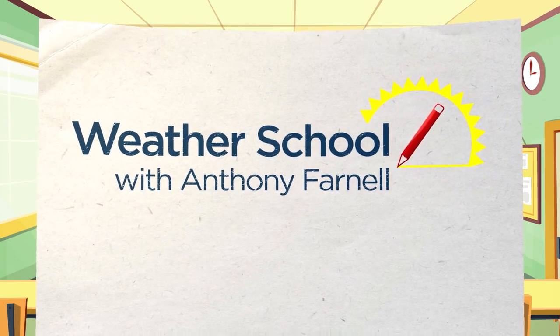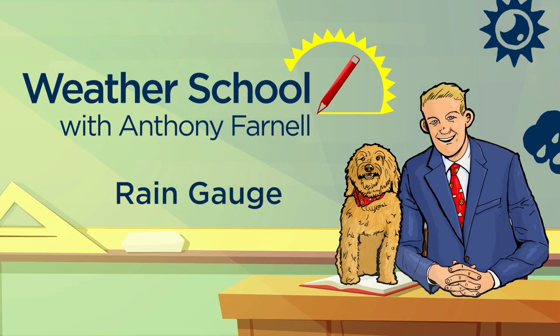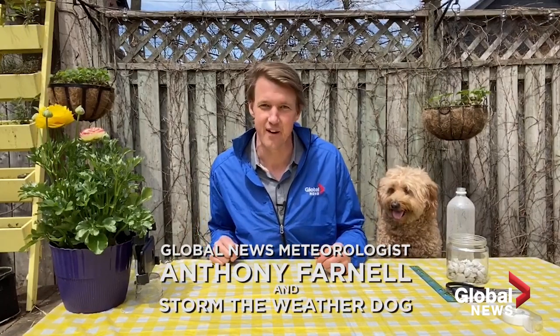Welcome to Anthony Farnell's Weather School! Hello everybody, we are going to create a rain gauge today. This is going to be a fun project with household items. I'm meteorologist Anthony Farnell, and this is my sidekick, Storm the Weather Dog.